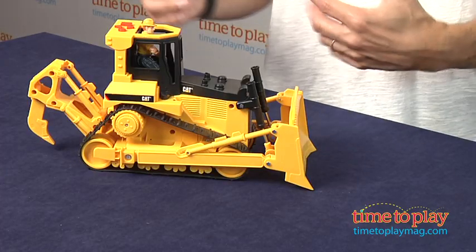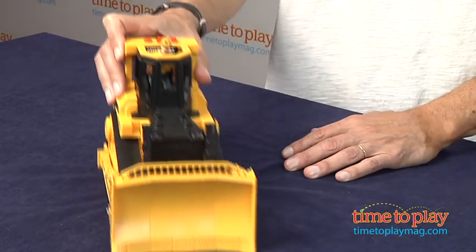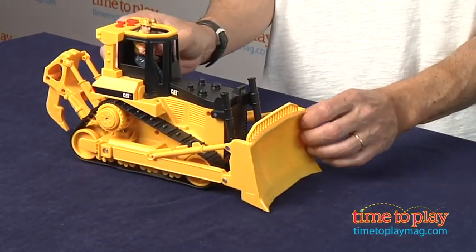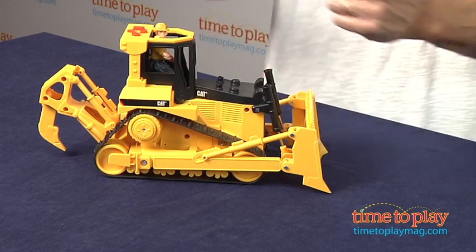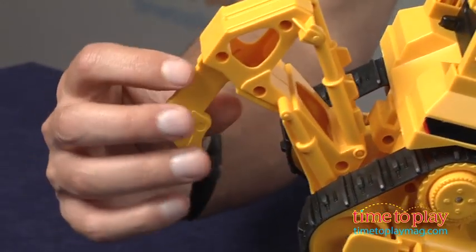One of the things that disappointed me a little about this toy is there's not a lot of mobility. You can push it and watch it go along and make believe and play, but there's no real working mechanism for the bulldozer. It will only go up about one inch, and there's no tool to pull it up. In the back, this piece is connected, so it cuts down a little bit on the imaginary play. I wish it had a little bit more.